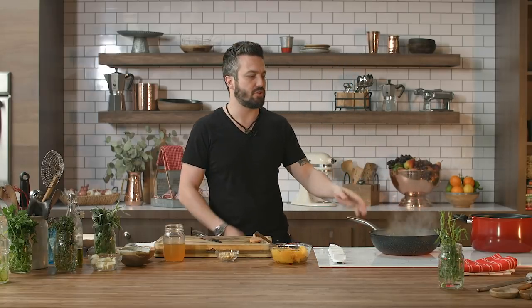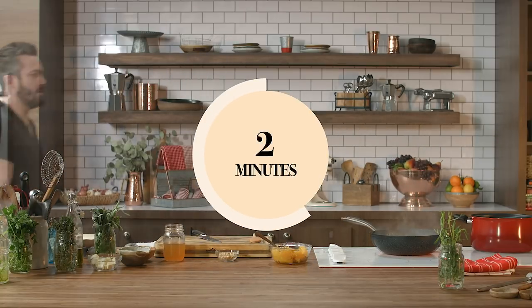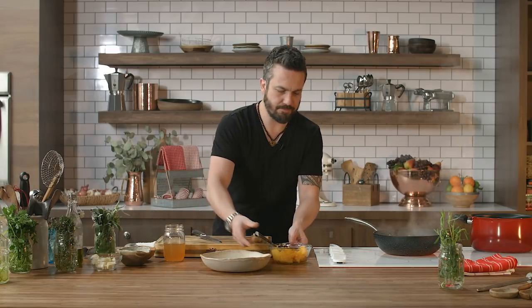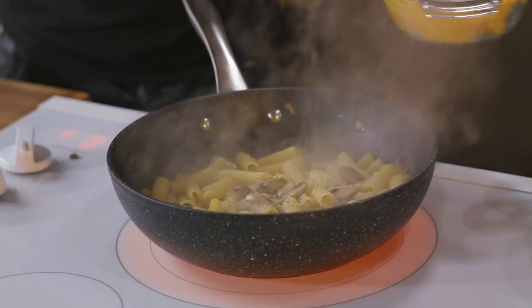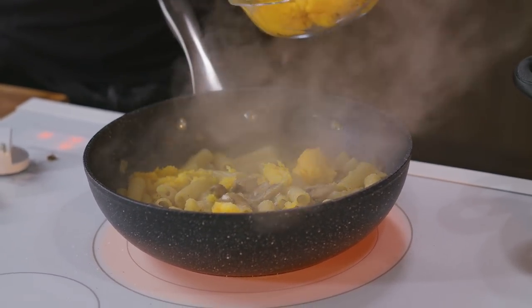All we have to do is wait a few minutes for this to cook and then we'll be right back. Pasta is cooking. I got my plate here. I'm gonna add my squash to the pasta, and what this is going to do is thicken up the sauce, create a great texture, and add great flavor to it.